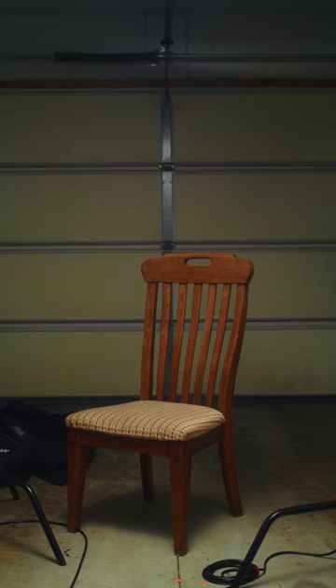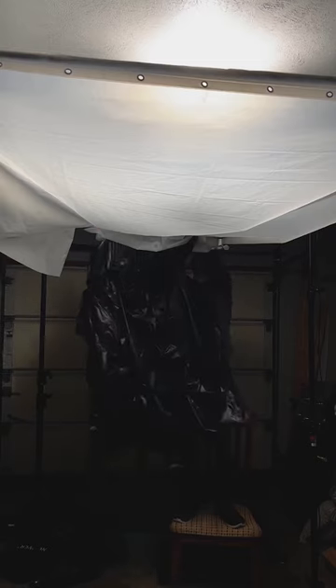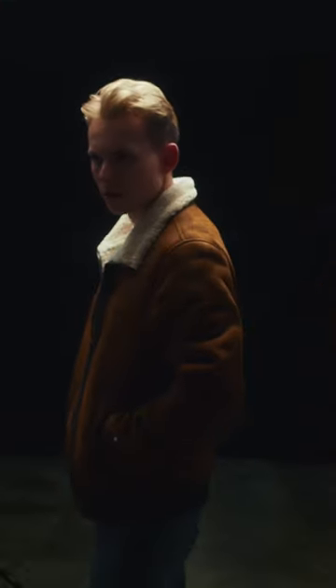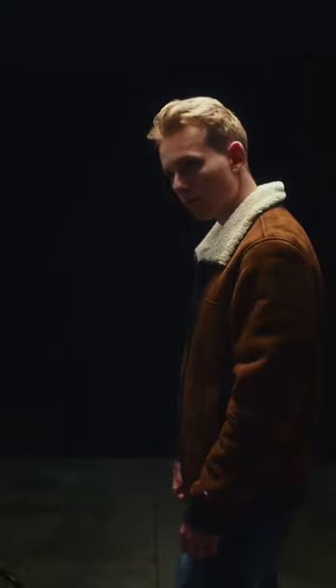We're getting a lot of excess light around the room, so let's block it with black trash bags taped to the ceiling. We can also improve our background with a backdrop. The backdrop doesn't quite cover the whole background, but as long as it covers the area behind me, we can extend it above me in post. And we got all of this in a garage with a shower curtain.